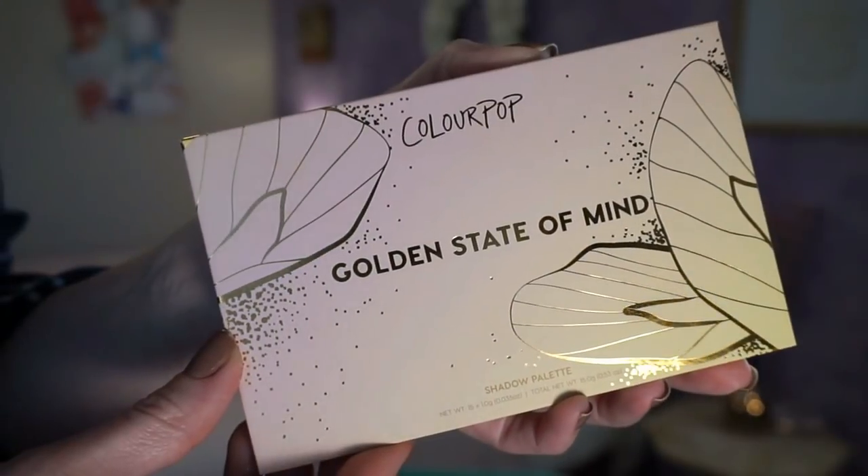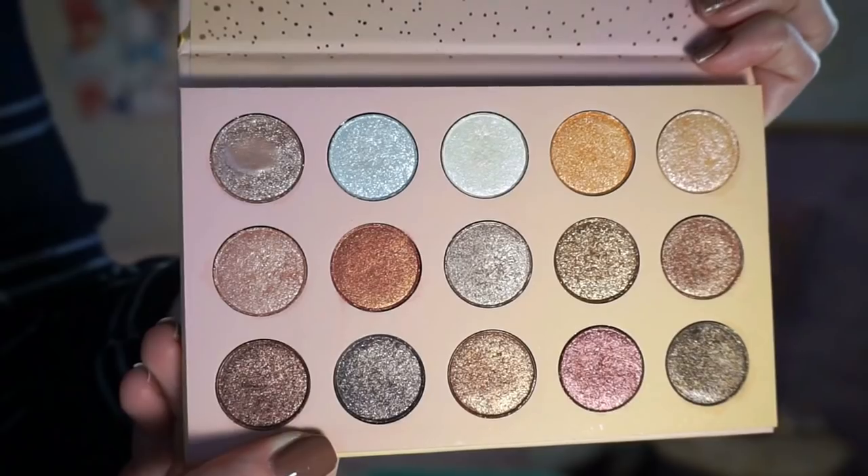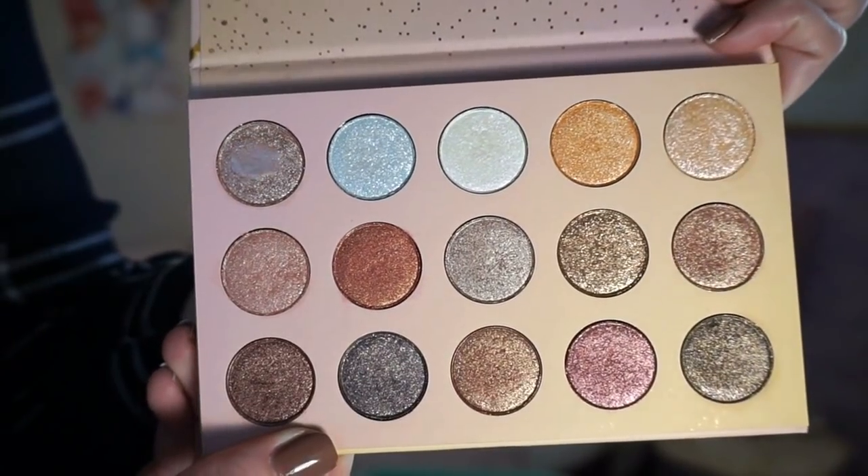Let's move on to something I'm still kind of on the fence about: the ColourPop Golden State of Mind palette. I'm technically still testing it out and plan to do a palette-of-the-week video on it. There are some shades where you swatch them and it's like, oh yeah, this is that creamy metallic ColourPop formula — and then there are other shades that are sticky, chunky, flaky, patchy, and just don't have the pigment I'm used to. It's kind of upsetting.